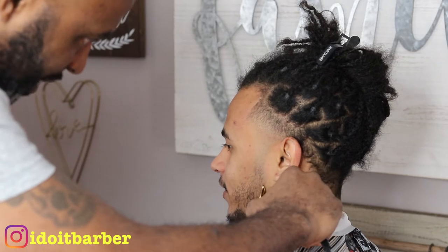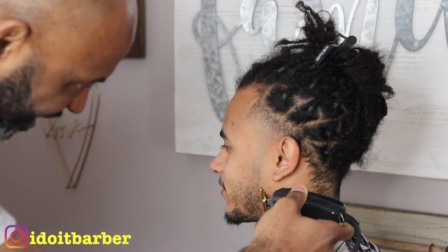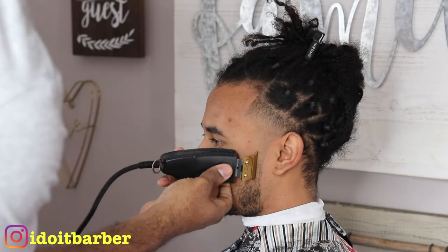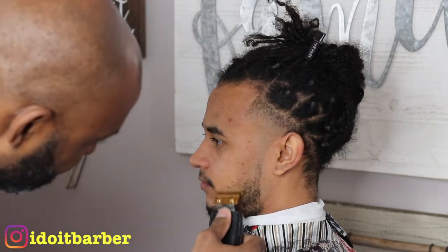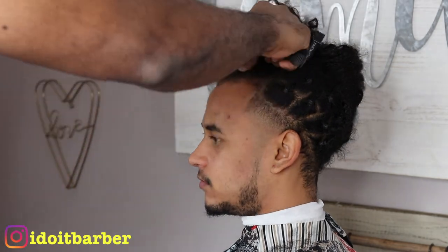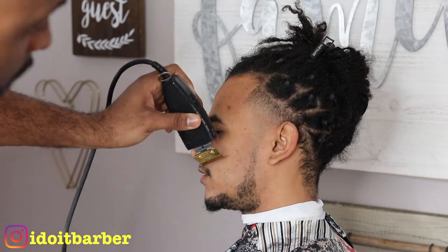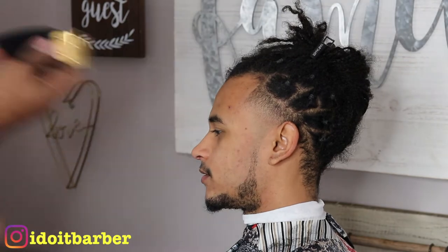Now I'm gonna start lining up this chin strap. Usually when I go in and I'm doing beards, I'll create my initial line - I won't try to make it too harsh, but I'll set in a nice little guide for me to work from, especially seeing how his canvas was really blank. It wasn't like he got it cut a week ago and I can still see the chin strap - this one I literally had to create from scratch.